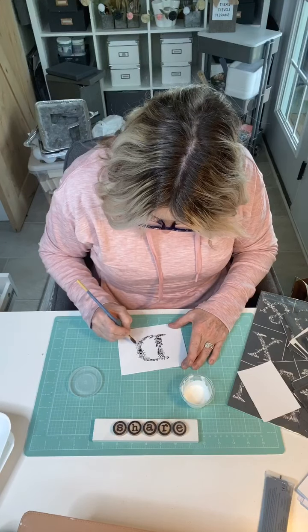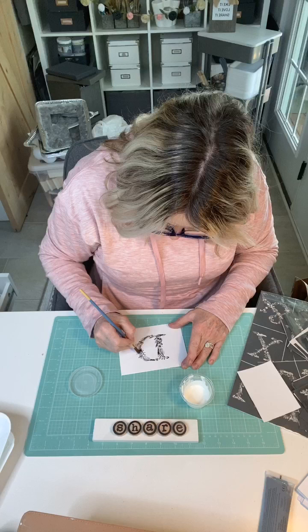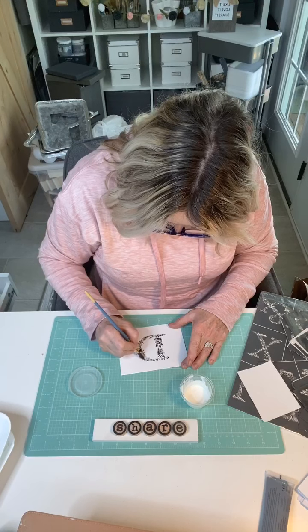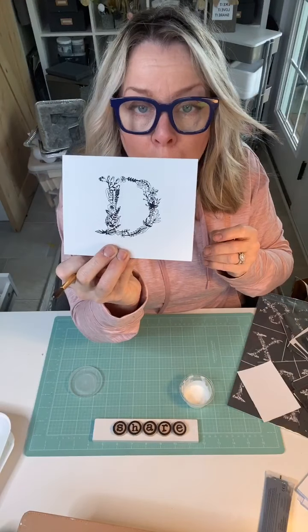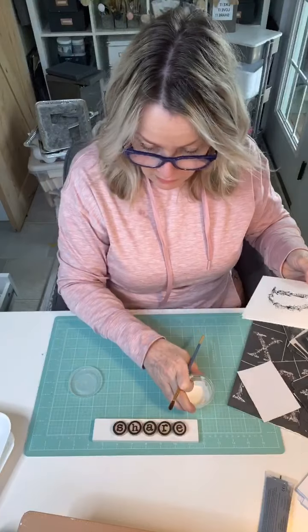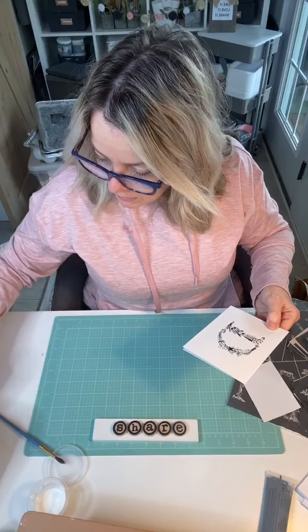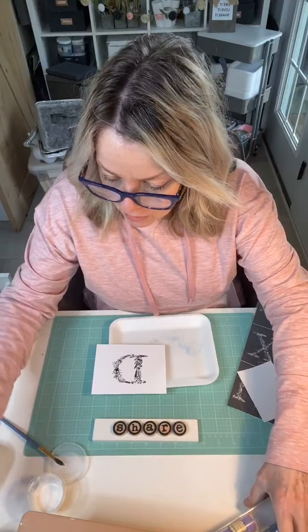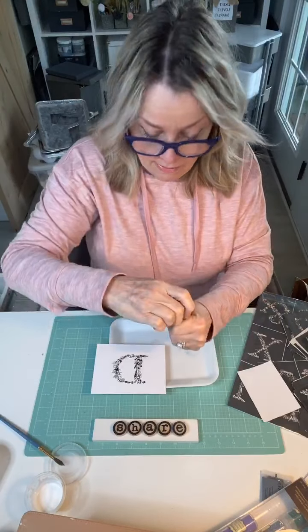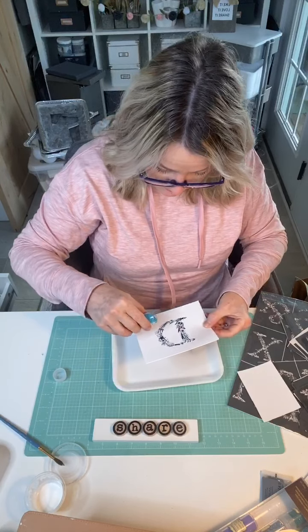This is one of my favorite stencils in the Maker Studio brand. They have different alphabets, but I like this one, especially for this project. I put the Mod Podge randomly on different flowers. Now I'm going to take a tray and this pack of glitter — it's really, really fine, and I did get that at Michael's. I'm going to spread it on here.